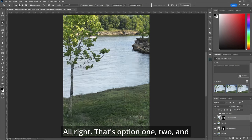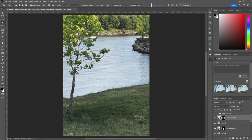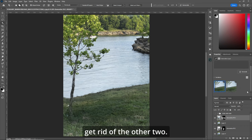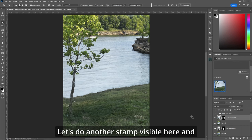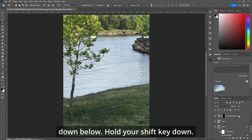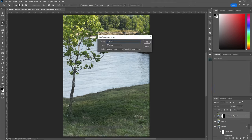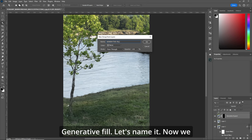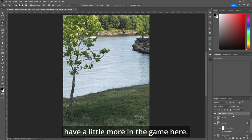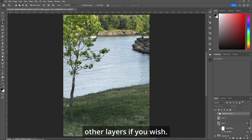That's option one, two, and three. I think I'm liking option one. So let's get rid of the other two. Let's do another stamp visible layer and select all the other layers down below — hold your shift key down, click on the last one. Generative fill. Now we have a little more in the game here. We can turn off all the other layers if you wish.